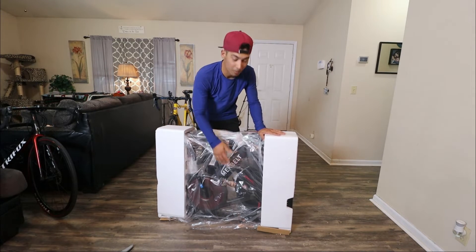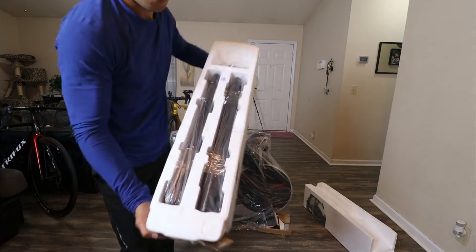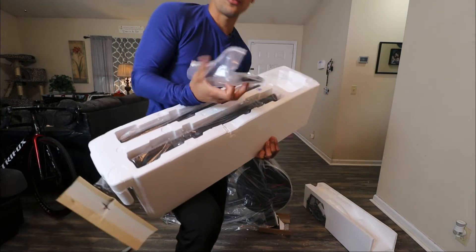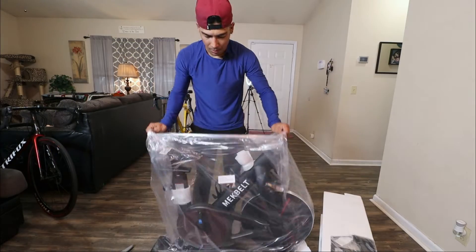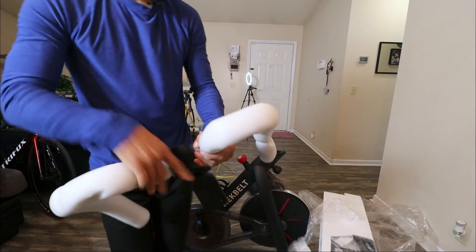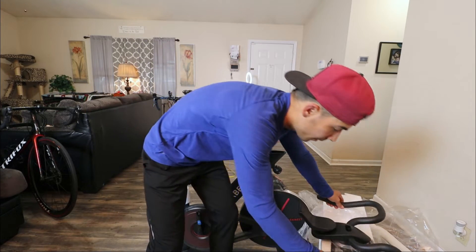I got the black version — I believe there are two versions, a black and a white one. Let's undo this and remove the foam. Over here we got some hardware, some tools, maybe the stand. I like extra tools. Over here we got more hardware — and this is interesting, I think these are clip pedals. Old school, I like it. Oh, nice saddle! This is the handlebar right here. This thing is heavy — I like that. I'm going to put this bike together real quick and I'll be back when I'm done.